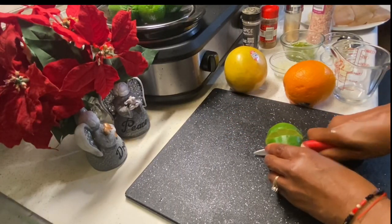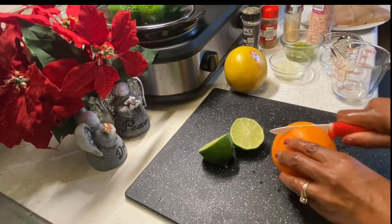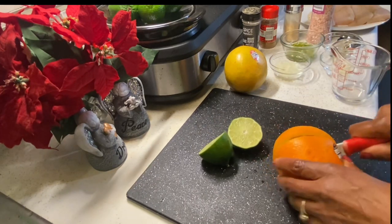So now I'm going to start making my mojo sauce. I'm just going to juice the fruits and then I'm going to add the dry ingredients to my juice.